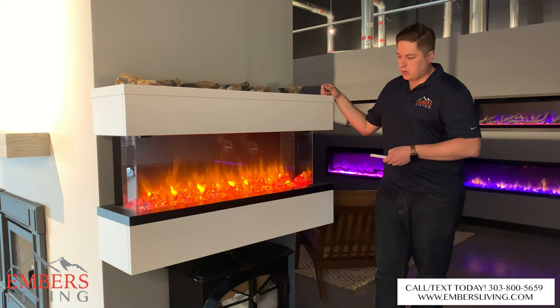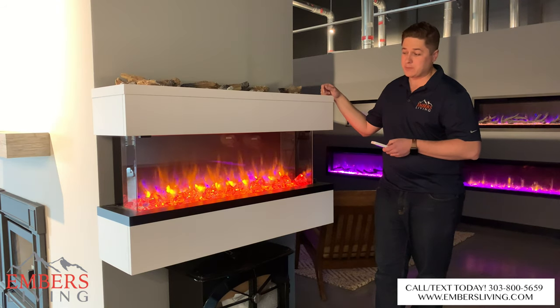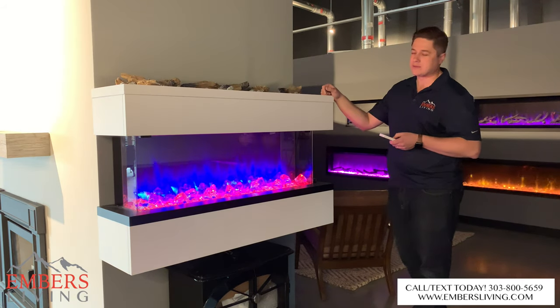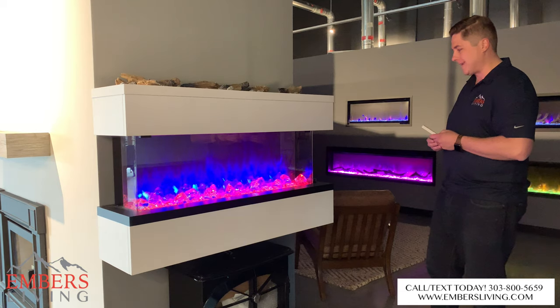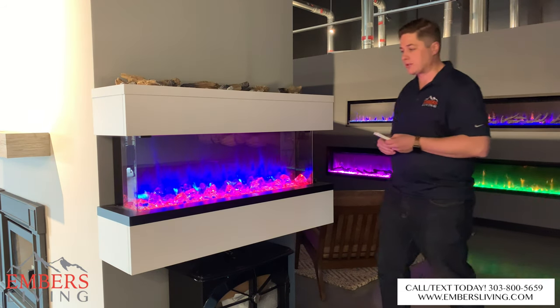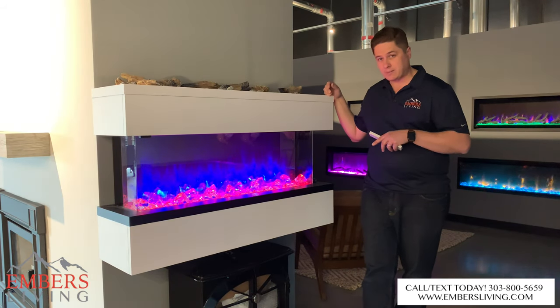Outside of that I haven't played with it a whole lot, but my initial impressions are I think it's pretty cool. I really like it with this housing concept. Initially I wasn't sold on the idea of Regency getting into the electric fireplace game, but I could see this being a big player, especially if you like this open concept. That's just a quick review on the Regency Scope series electric fireplaces.